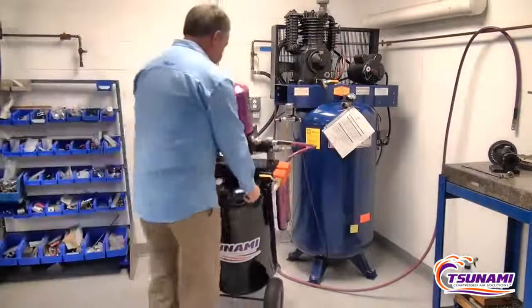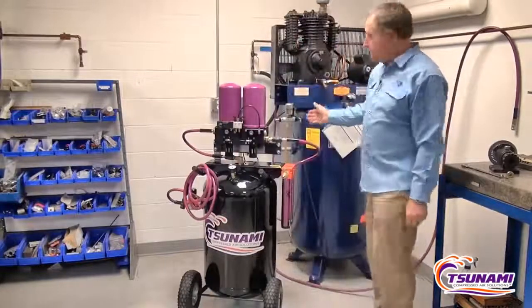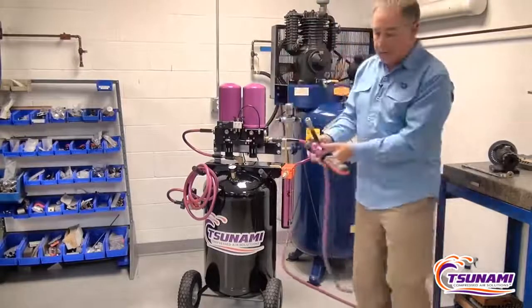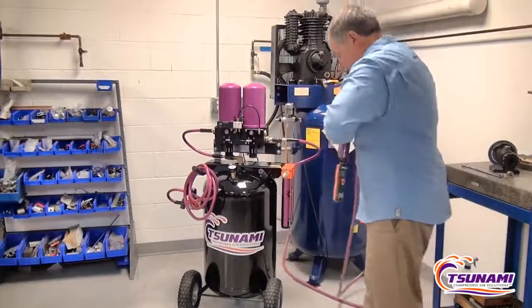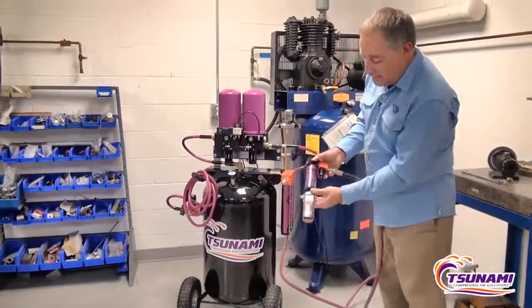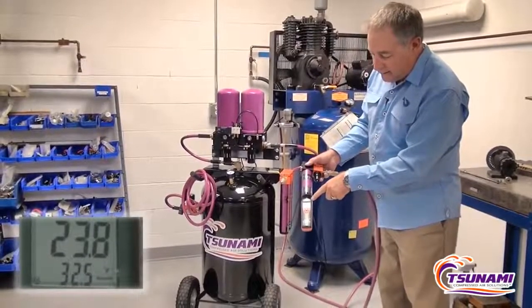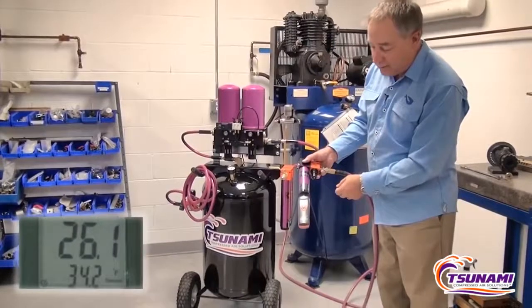We're going to take the Rove and bring it into this room and hook it up to a standard compressed air system. What I'm going to show first is the quality of the air coming out of the compressed air system. We're using our humidity monitor, plugging this in, and right now we're showing the humidity is 24% — growing to 25%, 26% relative humidity.